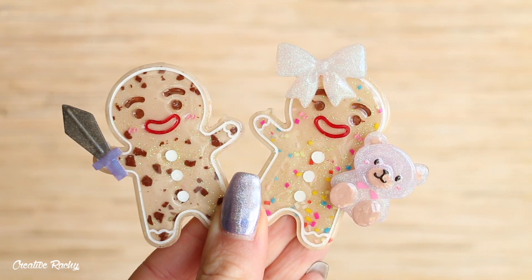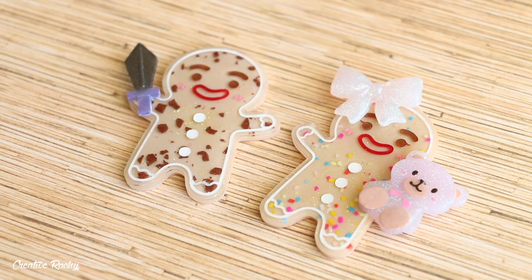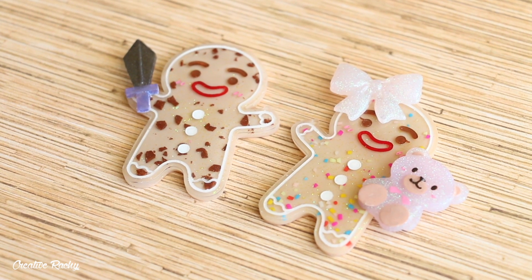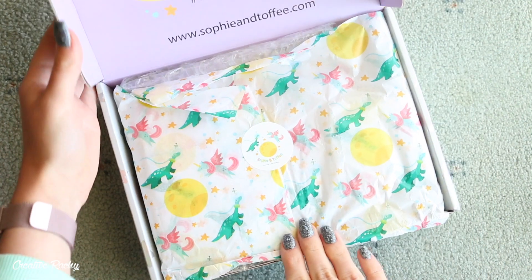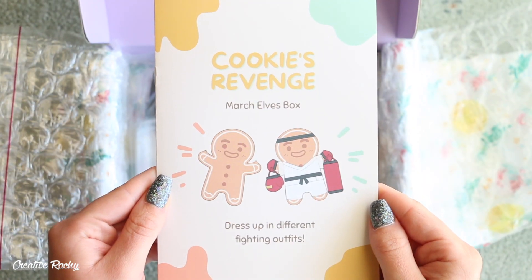Hi everyone, it's Rachel and in this video I'm going to be showing you what we received in the March Cookies Revenge Sophie and Toffee Elves box, as well as show you how to make some little gingerbread men using the supplies included.